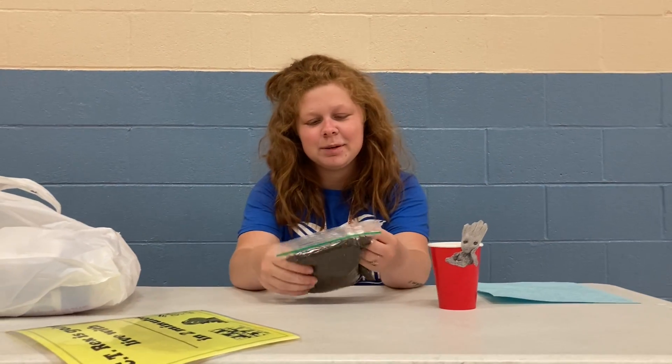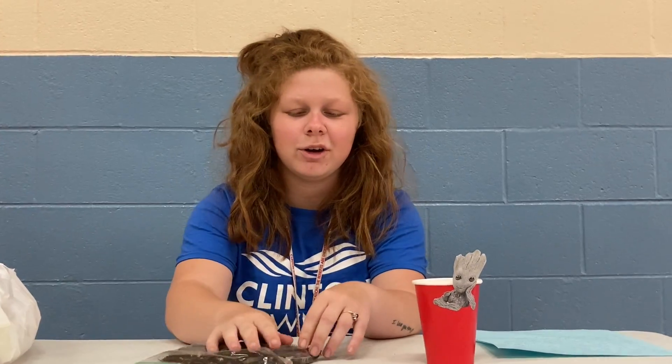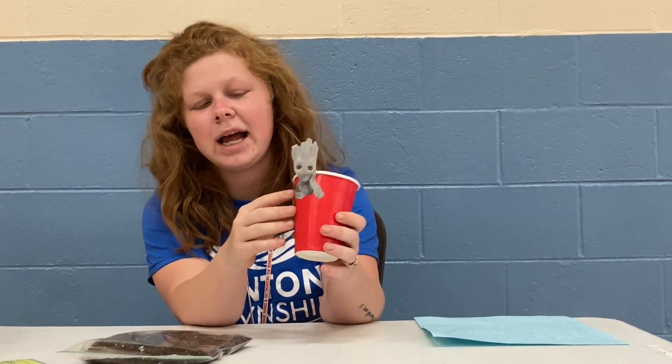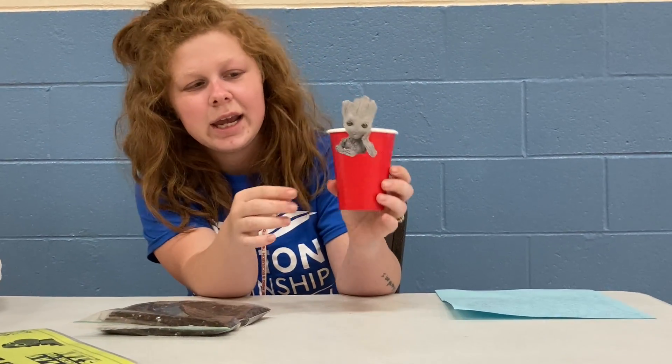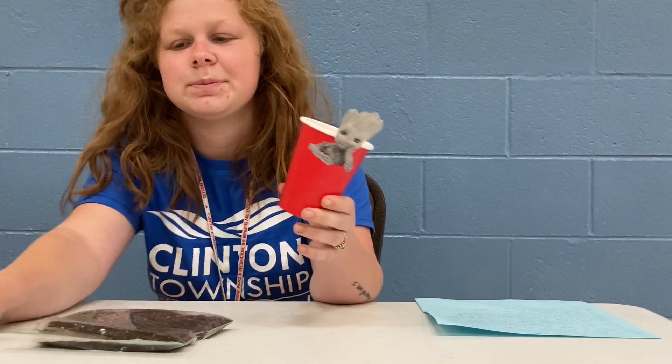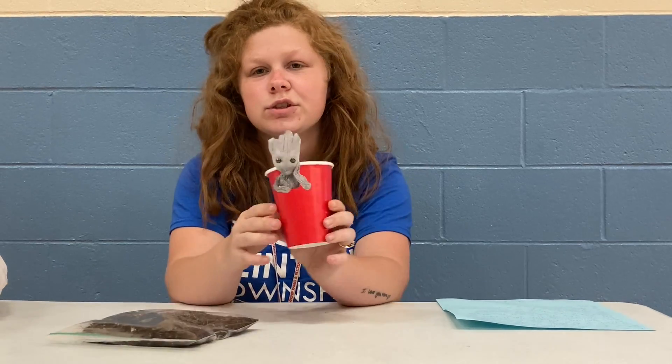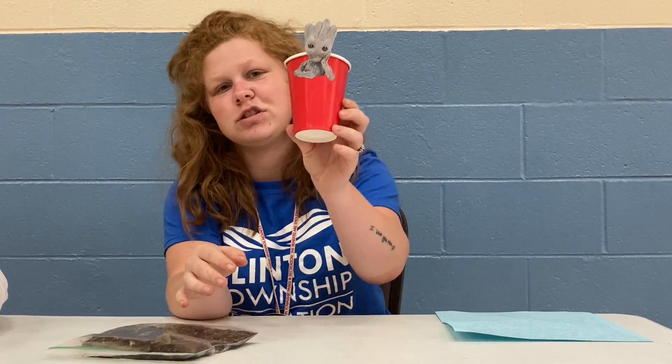Hey guys, it's Hannah and today I'm going to be showing you how we're going to make our Grow Your Own Groot. So here I have a Groot that we printed out from our info sheet and I glued him onto a paper cup, just because he would stick better on this cup. If you have tape, you can use maybe a plastic cup, but I used paper.